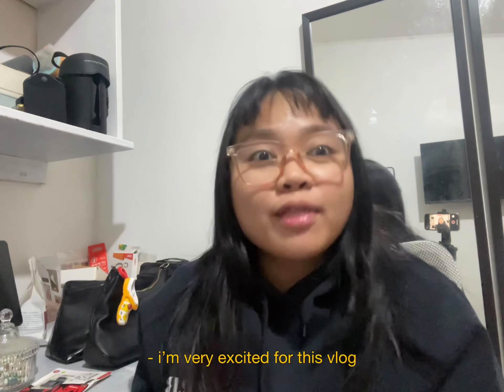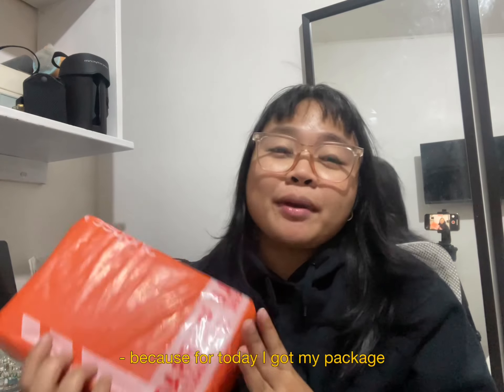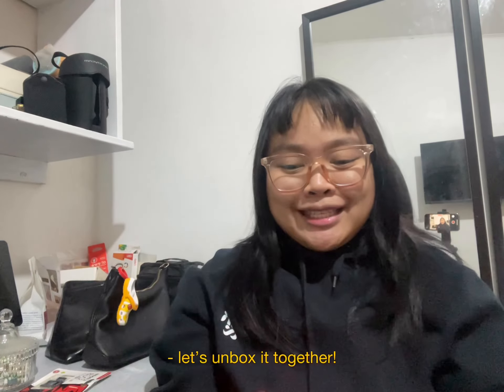Hey guys, I'm very excited for this vlog because today I received my package. This is my order and based on the title, I'm pretty sure you already know what's inside. I ordered this from Moshawin. Let's unbox it together and see what's inside.